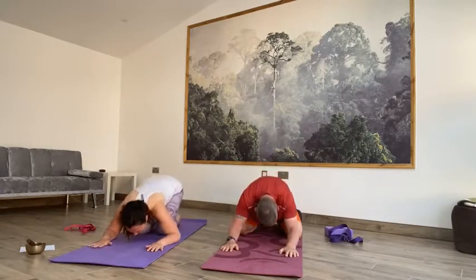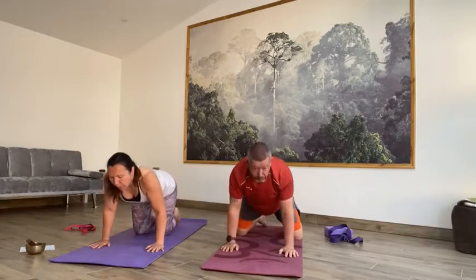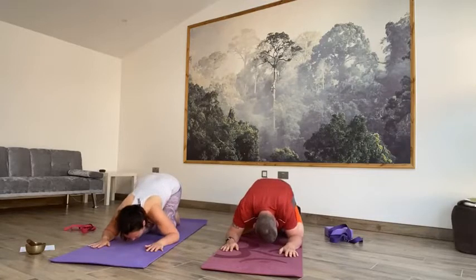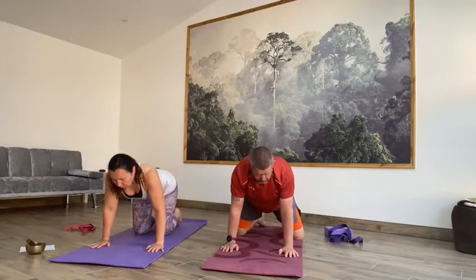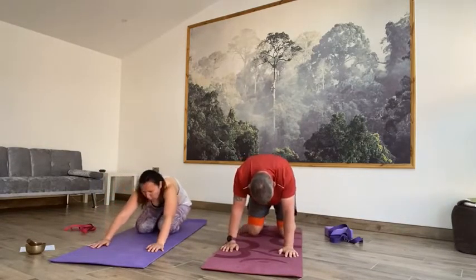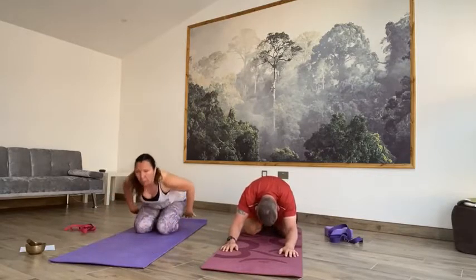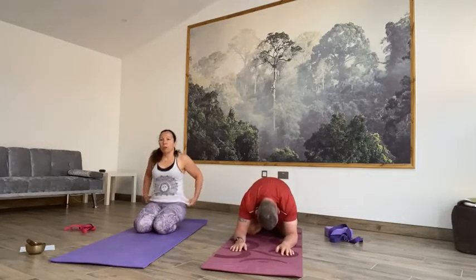Forearms down, chin slides along the mat right to the front, lift up. Exhale, round through that spine. We'll do one more round — release the forearms, chin to the floor. Inhale, sliding it right to the front, lift. Then this time on the exhale, we're going to round, sit back to child's pose and stay. All the way back to your heels, release that chest to your thighs, release the forehead to the floor. You can take the arms out the front or through to the back with the palms up — choose the variation that works for you.